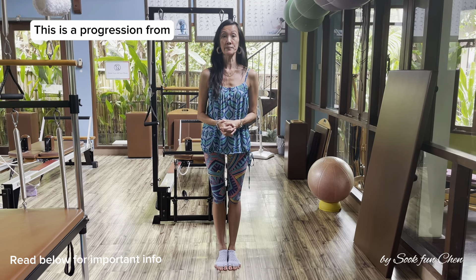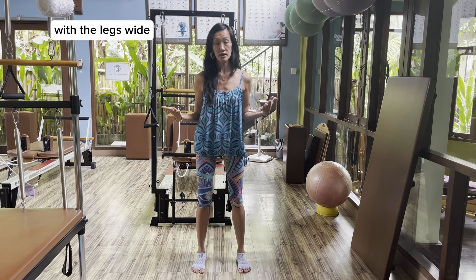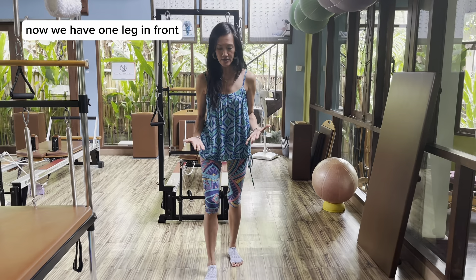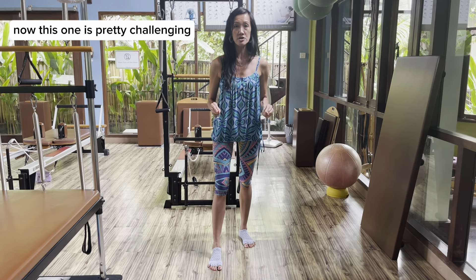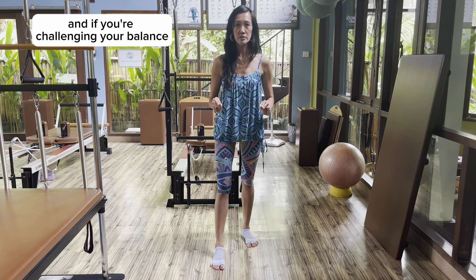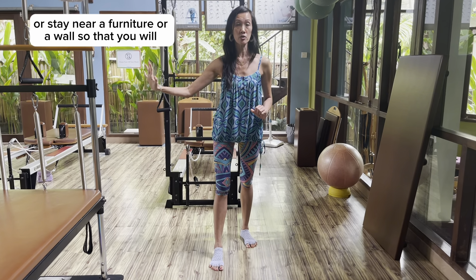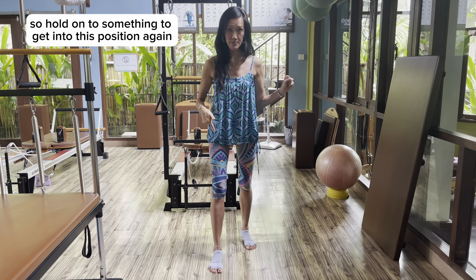This is a progression from the balance exercises that we did in the previous video with the legs wide. Now we have one leg in front, the other leg in the back. This one is pretty challenging and if you're challenged in your balance, please hold on to something or stay near a furniture or a wall so that when you need it, you have support. So hold on to something to get into this position.